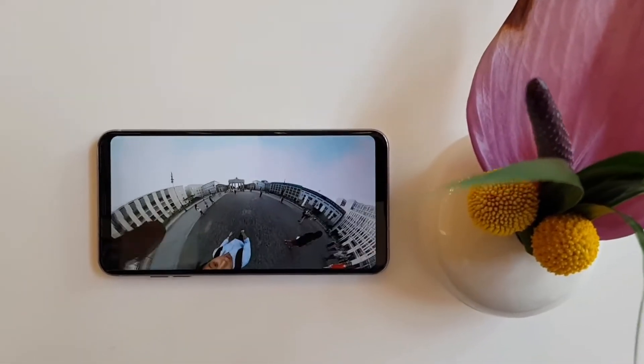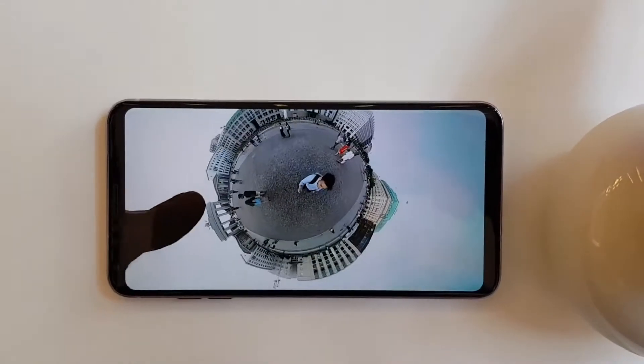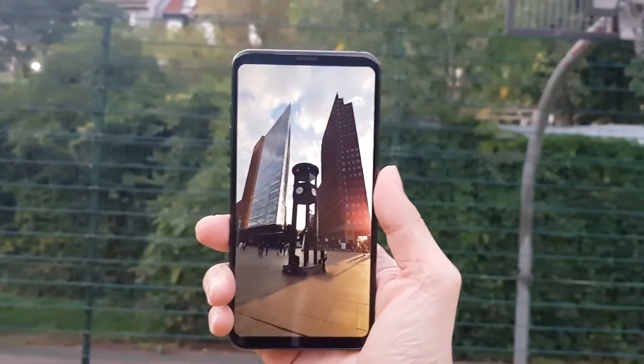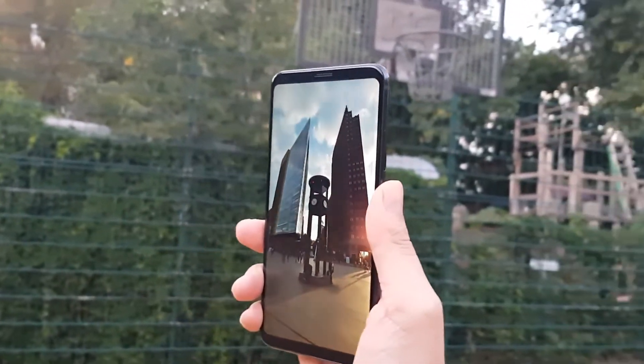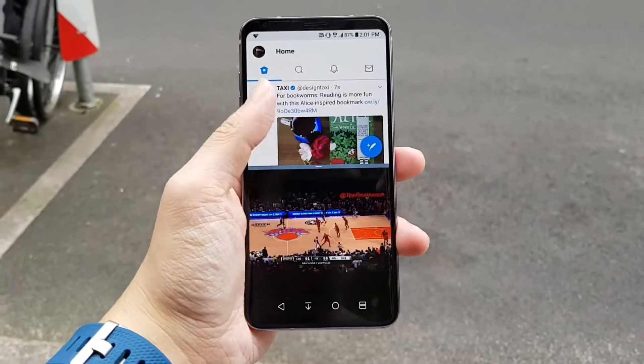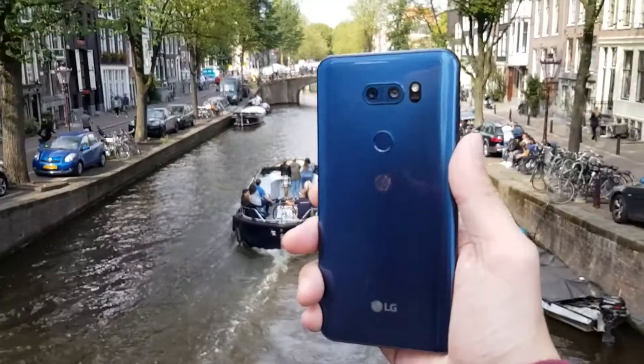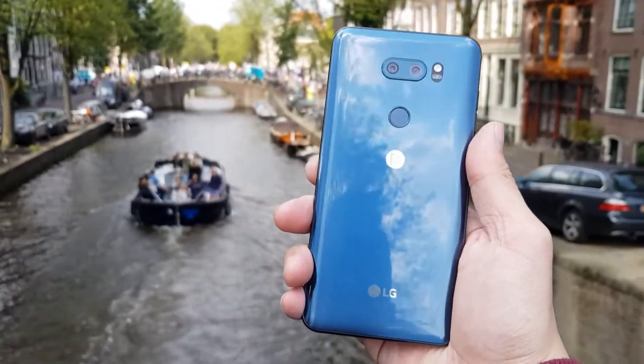Hey everybody, this is an initial review of the LG V30. The reason I'm calling this an initial review is because this is a pre-production unit provided by LG, which means the software on this is not final. But to be honest, I've been using this phone very heavily for about 6 days now and everything feels final to me, so let's just get on ahead with the review.